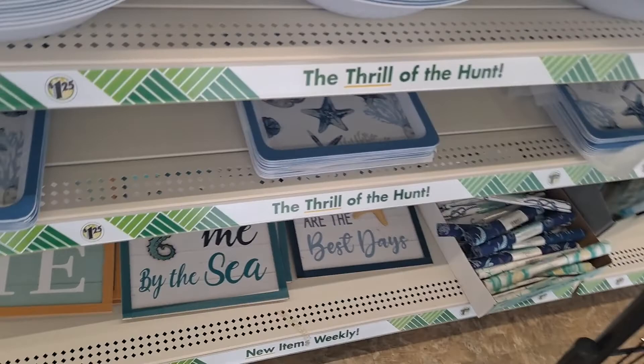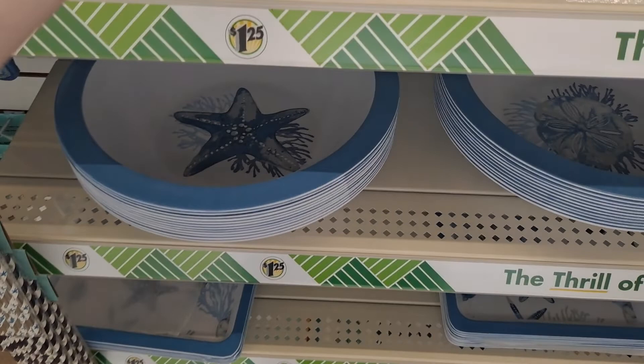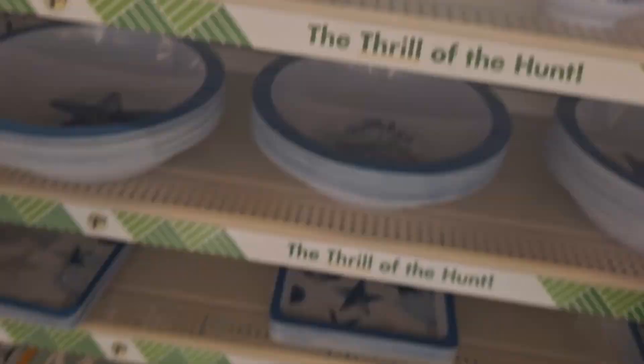And look at this one with the sand dollar — it's like wood. Those are beautiful. Okay, this is the plastic bowl. Look at that with the starfish. Starfish plates. Starfish bowls — these are all plastic. These are all BPA free. Wish upon a starfish. And then these iridescent, shaded blue and white.